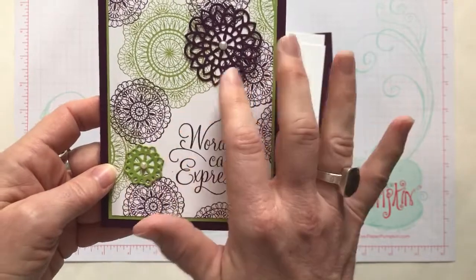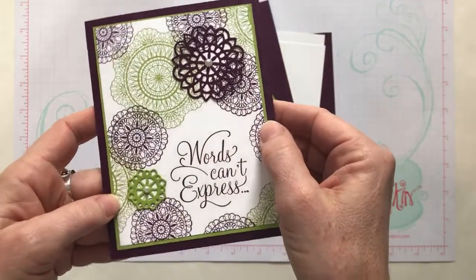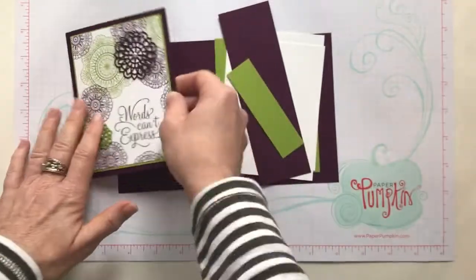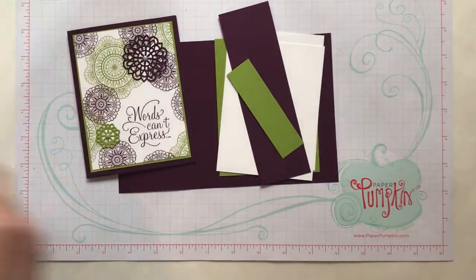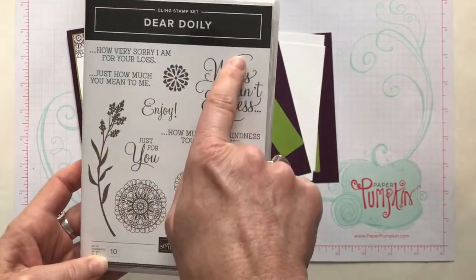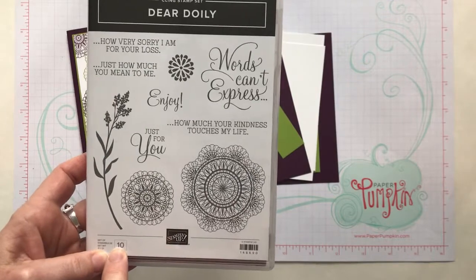I did add a couple of the die cut doilies as well, but there's just gorgeous detail in all of those doilies. The Dear Doily Stamp Set is a cling mount stamp set that comes with 10 red rubber stamps.